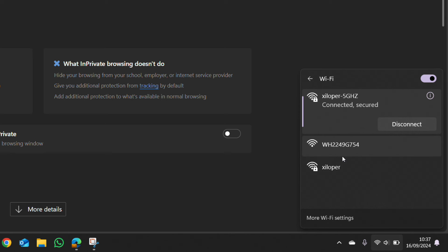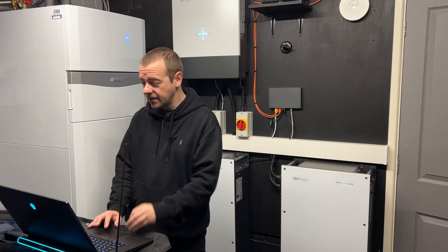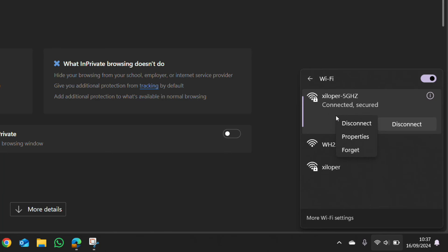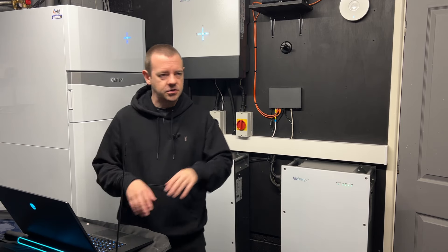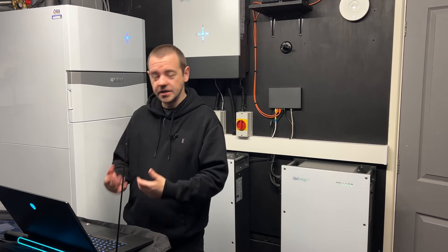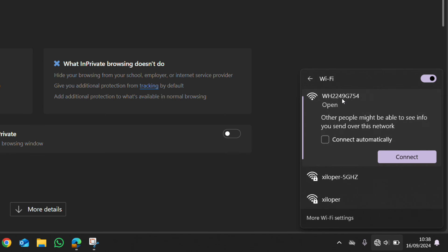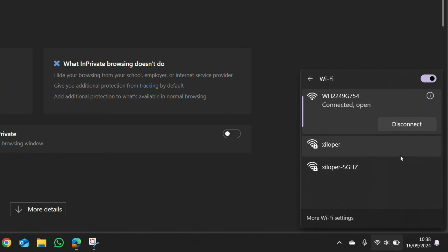You should see not only your home networks but also the inverter's Wi-Fi, which will look something like 'WH224' followed by a jumble of letters and numbers. Before connecting to it, forget your current home networks, because some devices automatically reconnect to a faster connection mid-process. Disconnect from your home Wi-Fi completely, then connect to the GivEnergy inverter Wi-Fi by clicking on it.